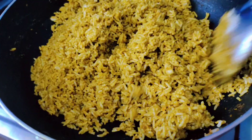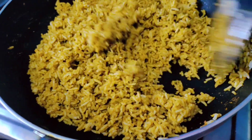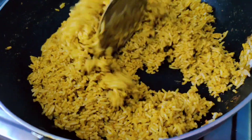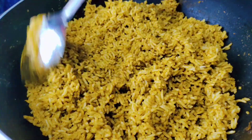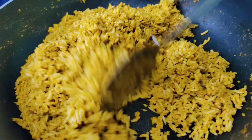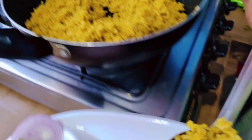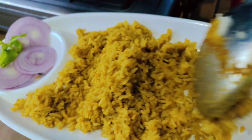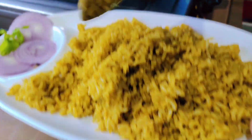I am going to fry it for 3 to 4 minutes. We are going to make a simple recipe.